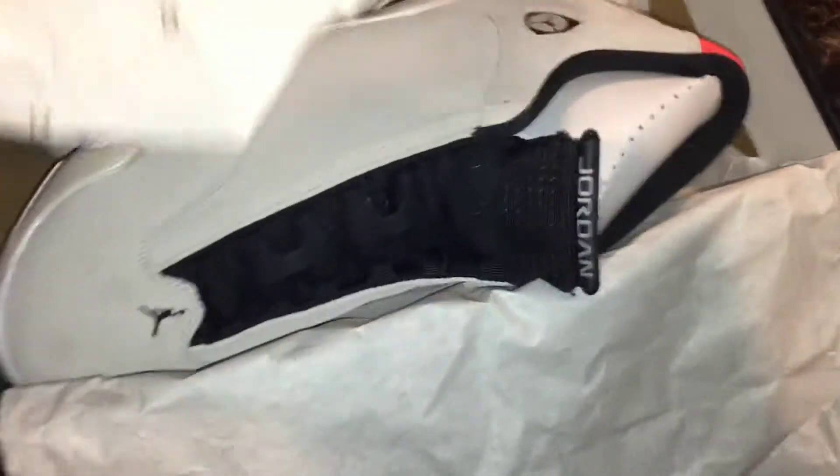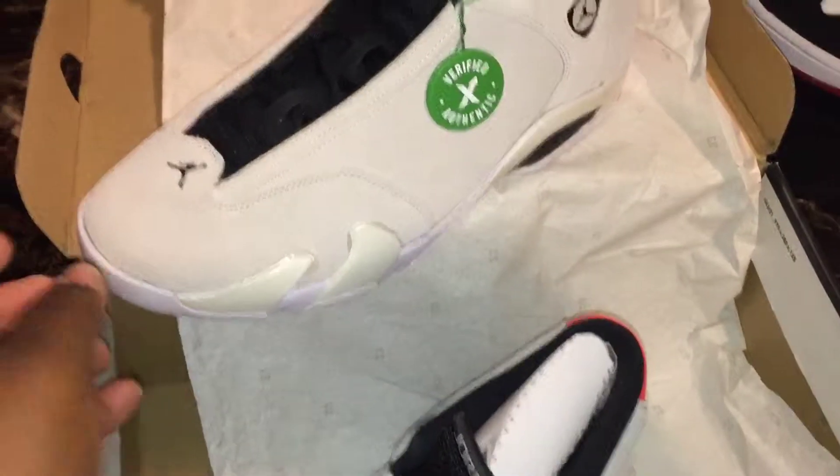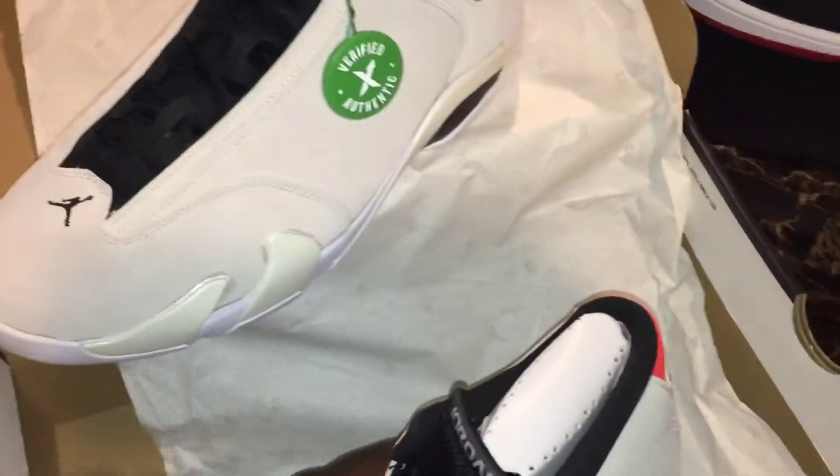I forgot where I got these from — oh yeah, these were a pickup from StockX. I picked them up from StockX last year, maybe a month after they released the Desert Sand colorway. Still have the receipt.